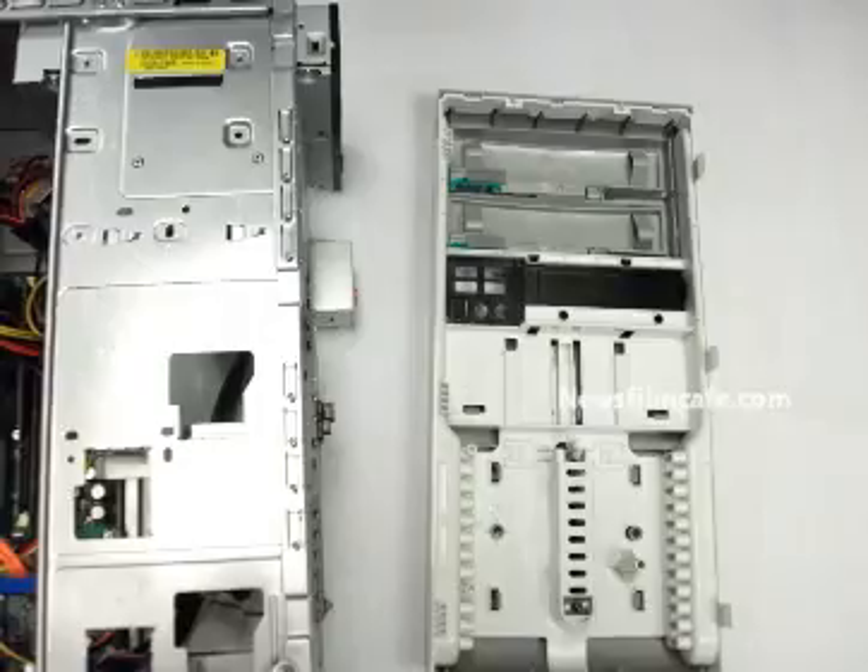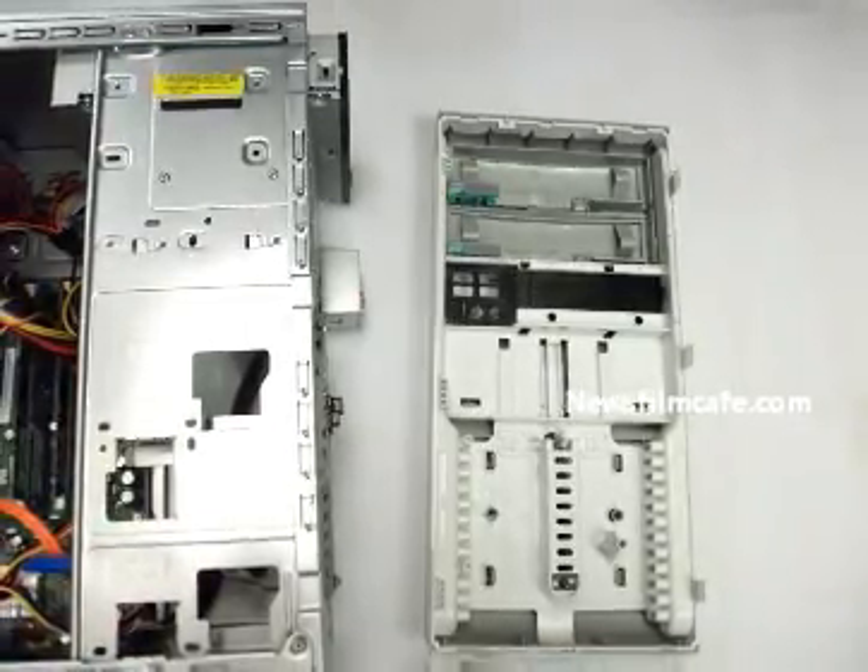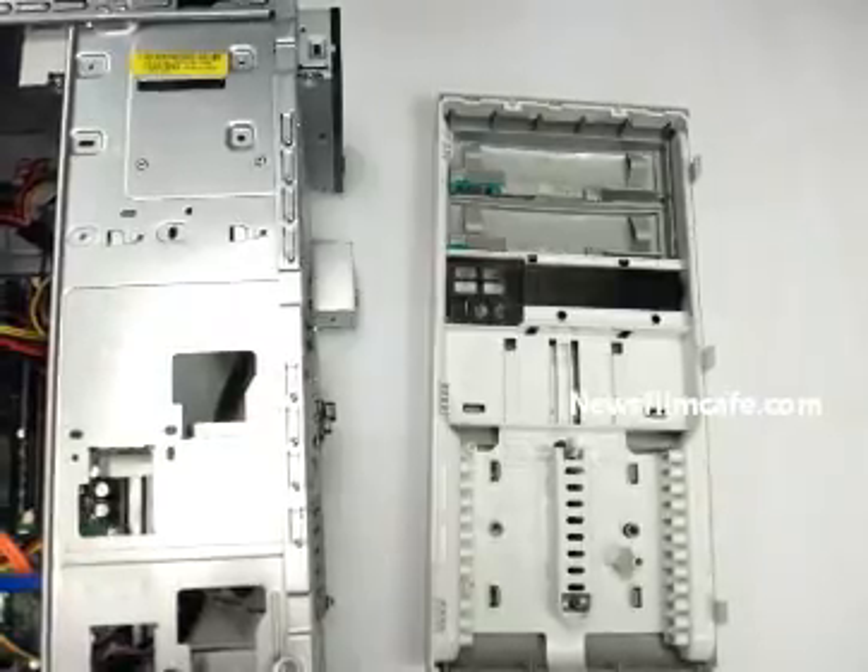Step 8: completely remove the face plate. Remove the CD or DVD drive by pulling it forward towards the front.